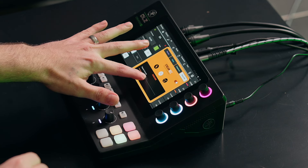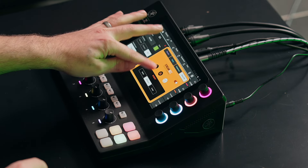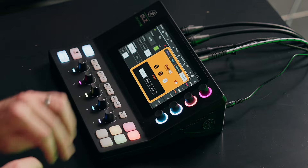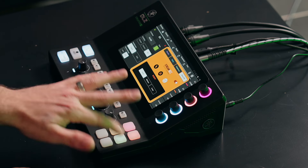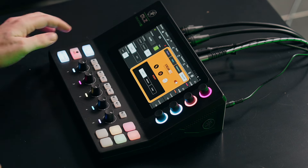You've also got vocal effects — you can pitch your voice up or down. There's a robot mode, and a disguise mode that's kind of cool. Sounds like I'm on a witness protection program. You can pitch up, do the robot — and you've got all those empty banks to customize. So it's really quick and fast — just toggle a pad on and you get those effects.